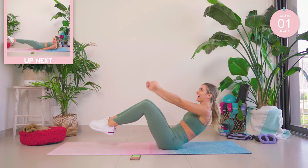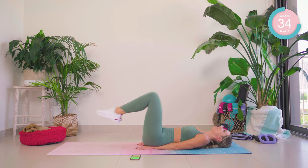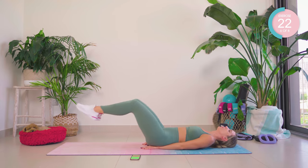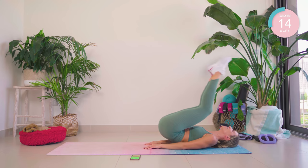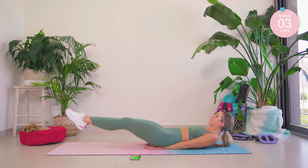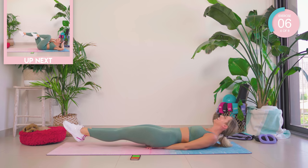Reverse crunches — come down, hands again in that diamond shape. Reverse crunch it up, punch to the sky, take it out. Nearly there, you guys — just a few exercises left. Keep that ribcage down and breathe. Don't let that lower back leave the mat. 15-second hold — ribcage down, breathe. These goals are keeping me going.